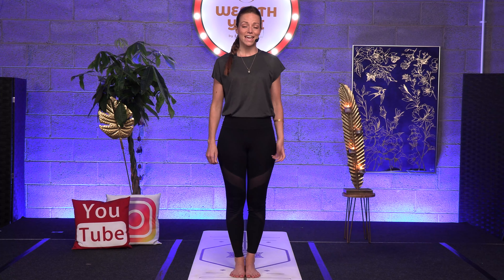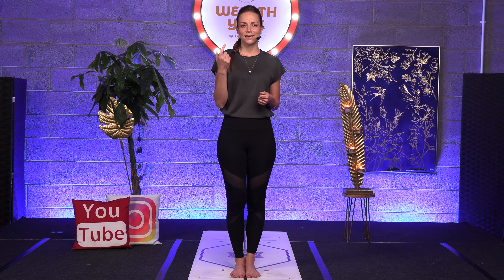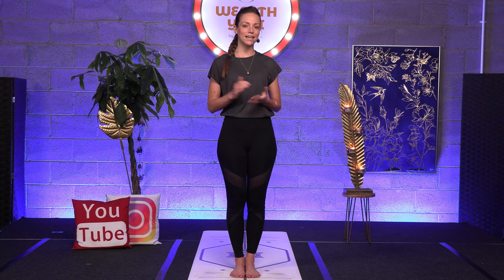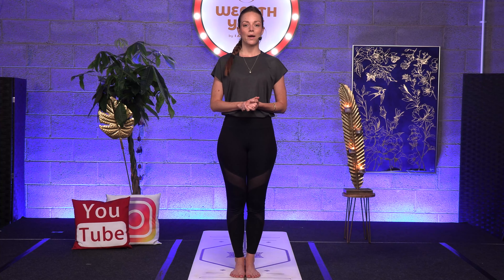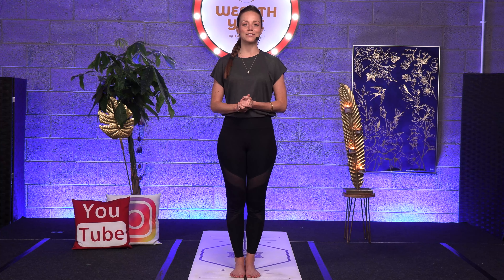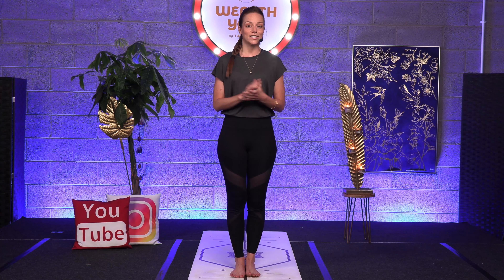Namaste and welcome to Yoga for Manifestation, the yoga practice that is not just going to enhance your wealth, your strength, flexibility, stability, but also will help you to increase your manifestation powers. If you're new to this channel or to Yoga for Manifestation, my name is Svenja and you'll find a link in the description of this video where I'm explaining what Yoga for Manifestation is. So make sure you watch it, and other than that, time for showreel.